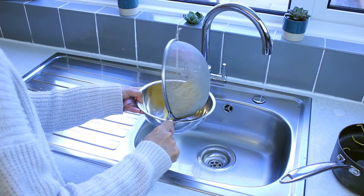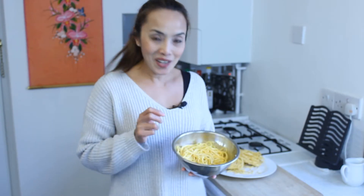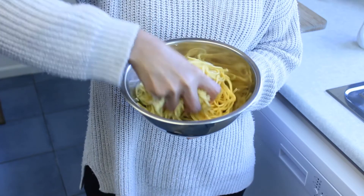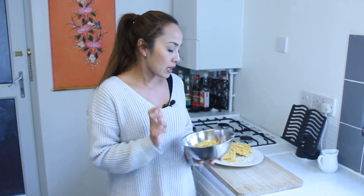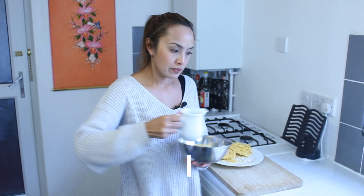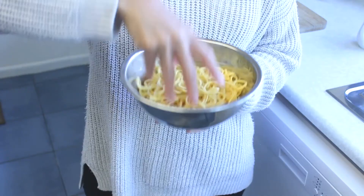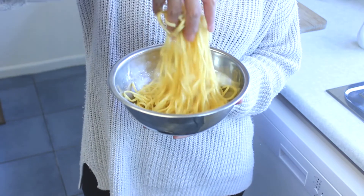Now that's it. Done. Here we are — perfectly cooked wheat noodles. If you are going to use them today, they're fine like this. But if you want to keep them for tomorrow or the next day, just put a little bit of oil over them and use your hand to move them around. And they will be fine keeping in the fridge for a few days.